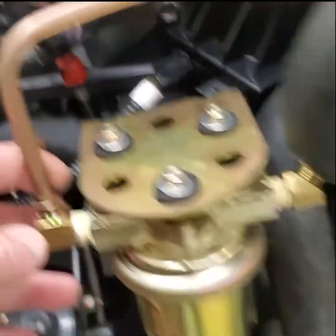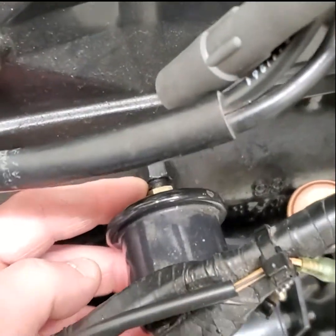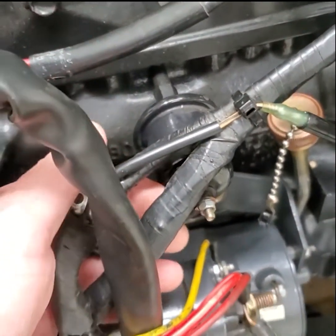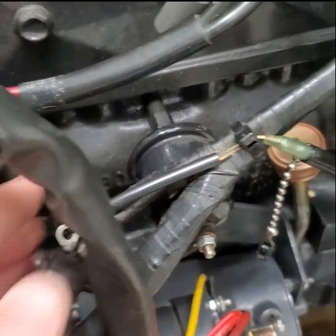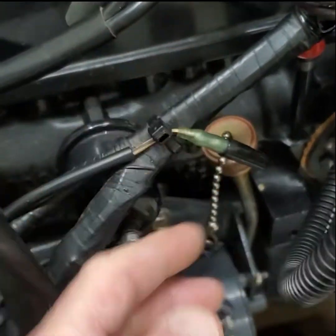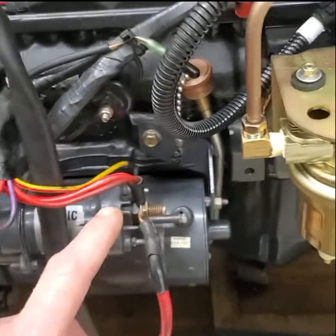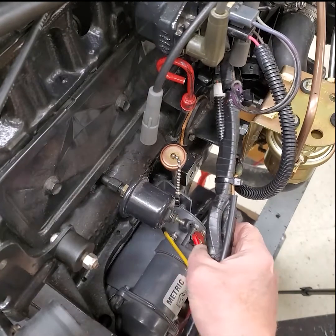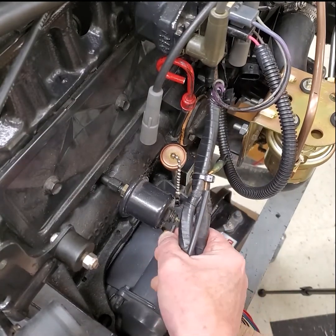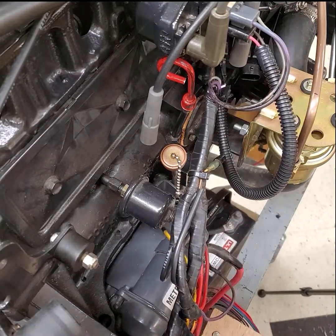The oil pressure sending unit is here and it threads into the block with an adapter. What I'm going to do is take this sending unit out, put a T-fitting in it, then put the sending unit on one side and an oil pressure switch on the other side. We're going to wire that through a relay, and that relay is going to send power to the pump. Here's my oil pressure switch - I've already taken the wire and connection off of it, connected it, and now I'm going to remove that from the engine.